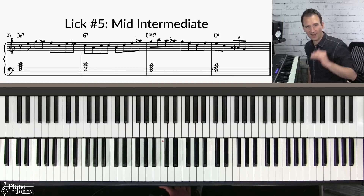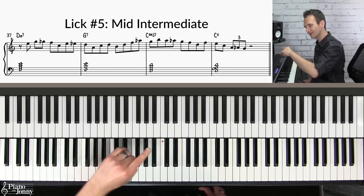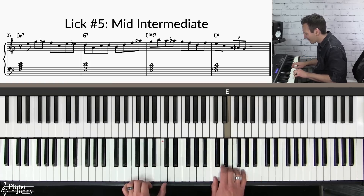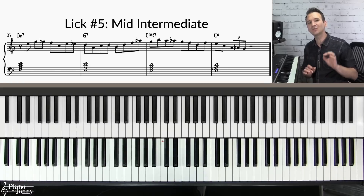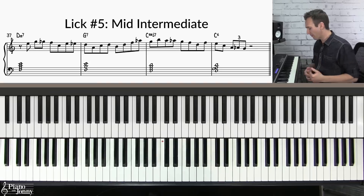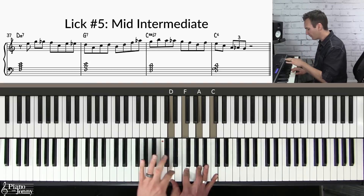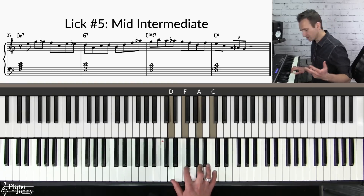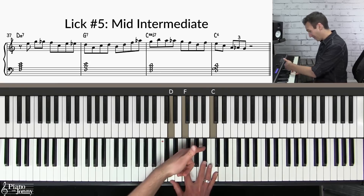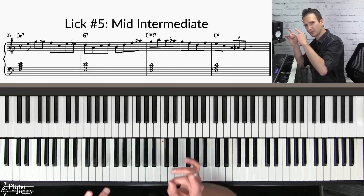If you want to play a lick at a higher level, this is lick number five — the mid intermediate level. For this lick we're going to use the upper neighbor technique, which is very similar to the last technique but instead we use the neighboring note just above each chord tone. For D minor seven: E flat as an upper neighbor, G flat as an upper neighbor, B flat, and D flat as upper neighbors.